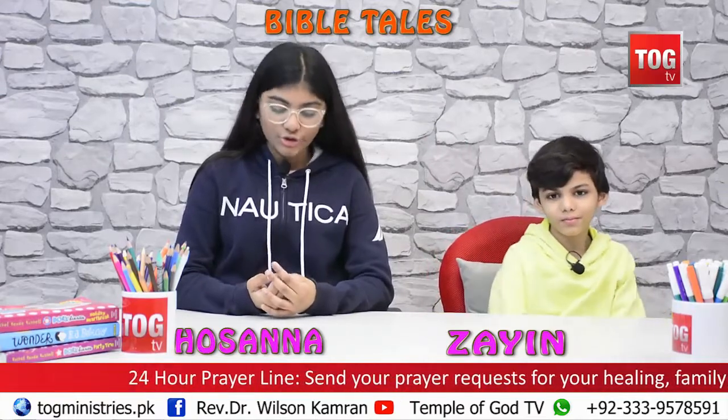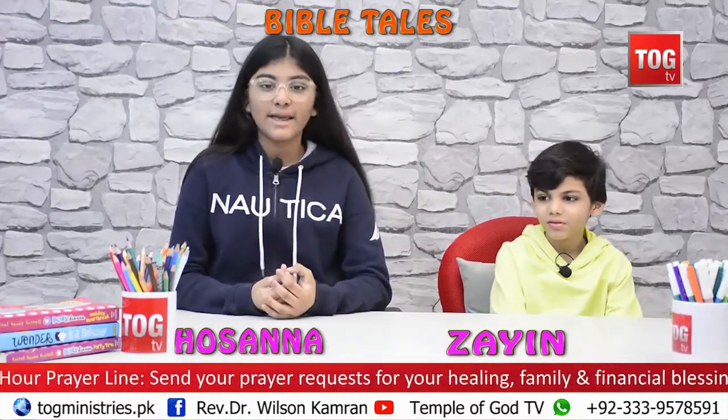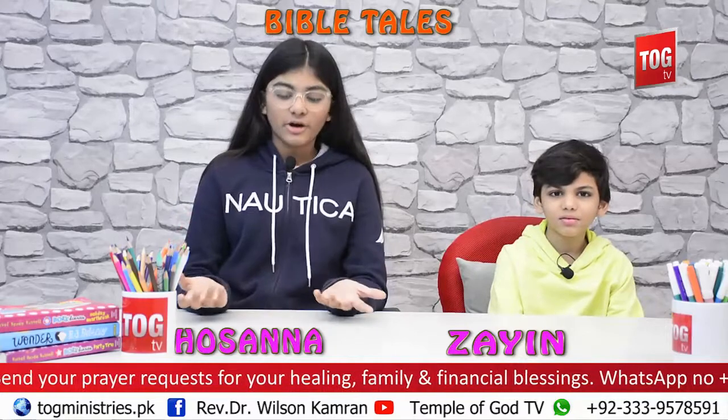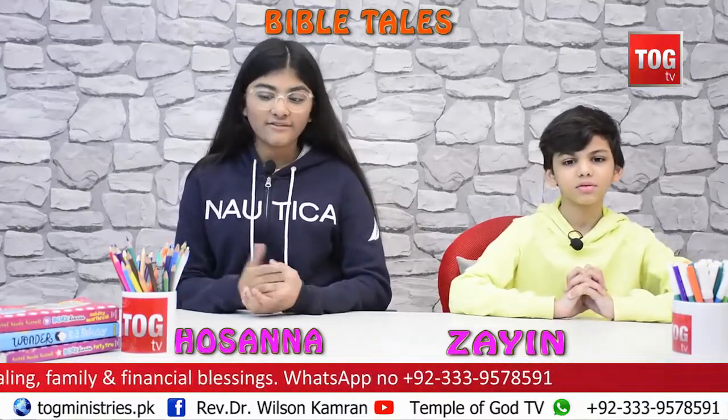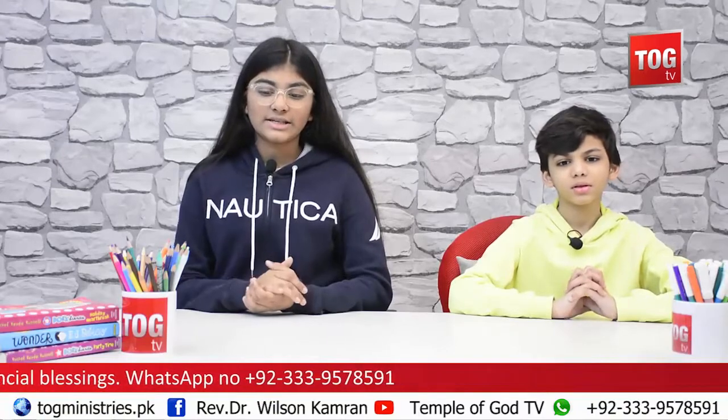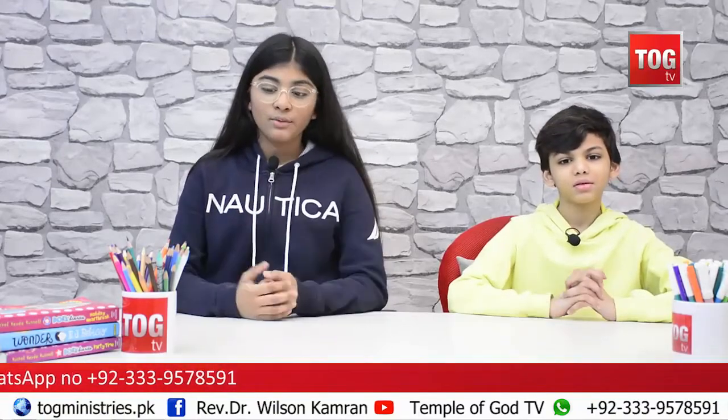Hey kids! Welcome to Boba Toes. I'm Zion. And I'm Zion. Today we're going to be doing the story of Peter's Great Miracle. It's basically about this girl who was one of Jesus' disciples — not one of the 12 disciples, but just a believer who loved God and loved Jesus. One day she got really sick and then Peter came and helped her out. That's what the story is about. After that we're going to be doing our drawings and our activity for today.